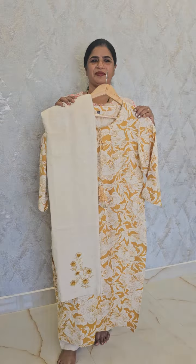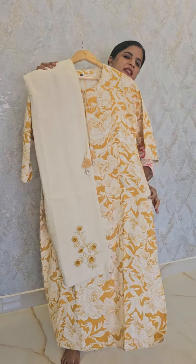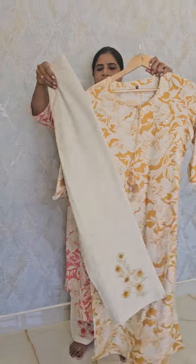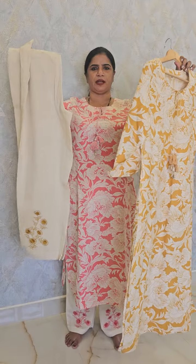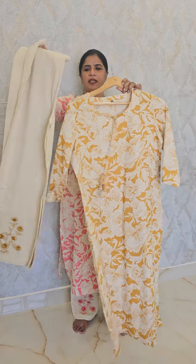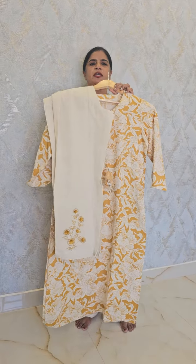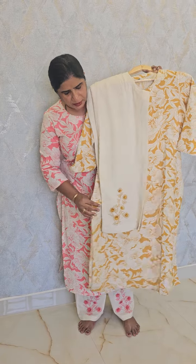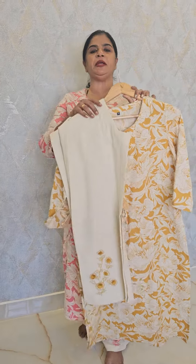I will tell you, this is 1490. It's a good color of mustard. I have two pieces — the top and bottom. It's 1490. The size is available in the medium.